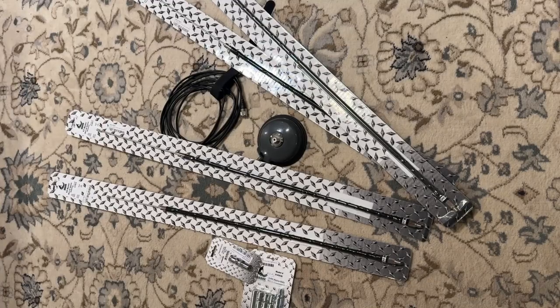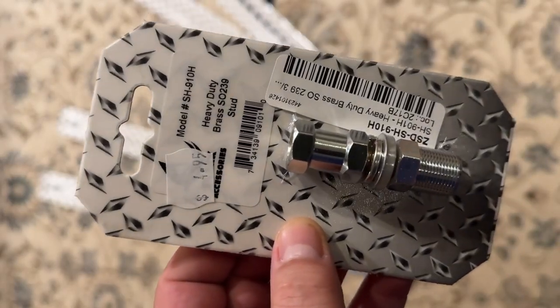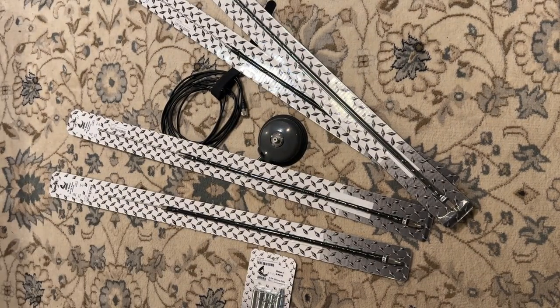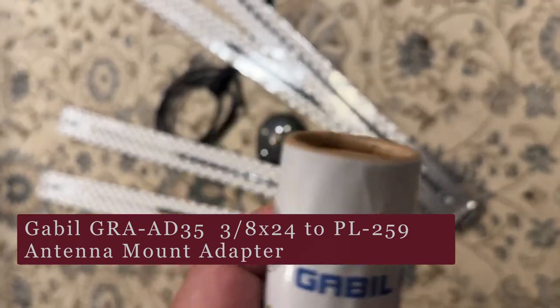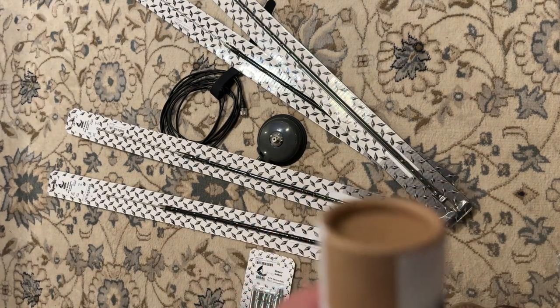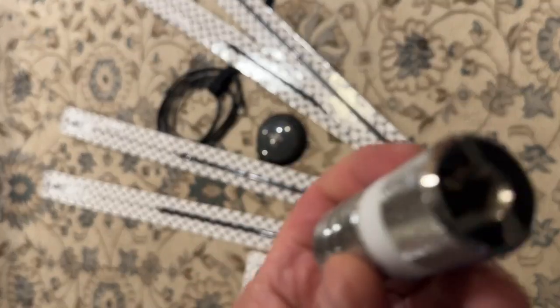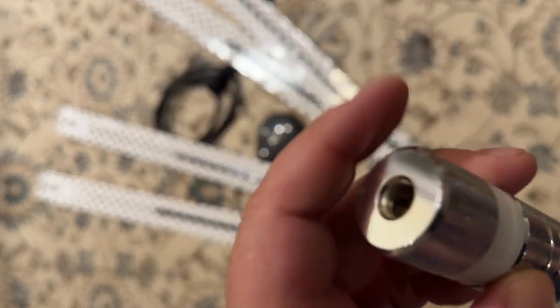My next problem was how to connect these antennas to the SO239 base. Originally I was looking at utilizing this stud along with an adapter, but I really didn't like how that would probably work from a stability standpoint. So I ordered one of these. There's an indentation here, so evidently what I've got to do is... I think this solves my problem better than the hodgepodge I had going. We'll utilize this.